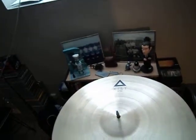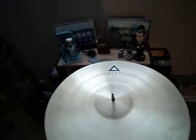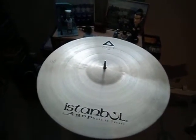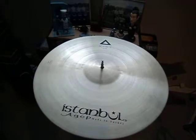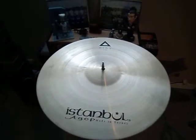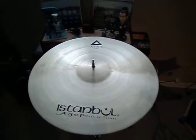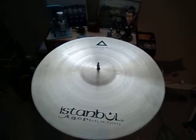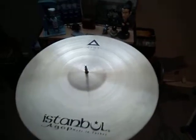This one is 2,803 grams, which you might almost think would put it up into the weight of a rock ride, but it's got a nice flex, a nice wobble to it. And it's bright, but it's really nice — very smooth.